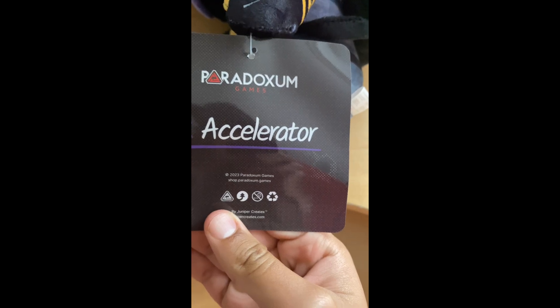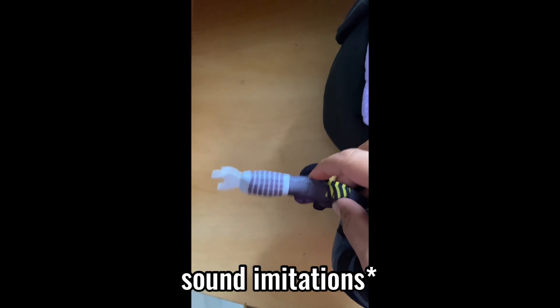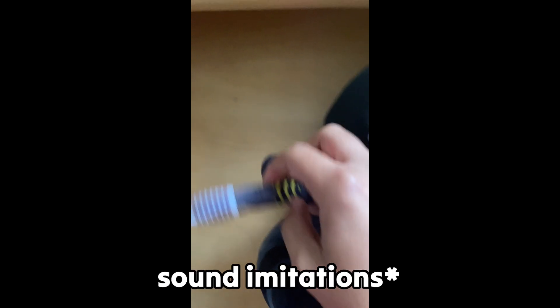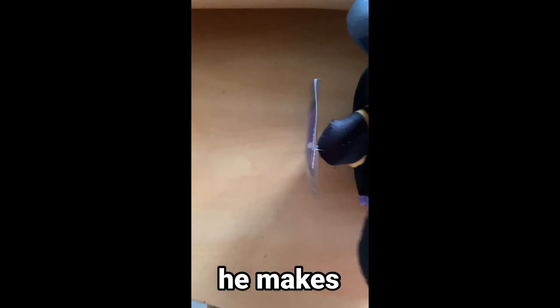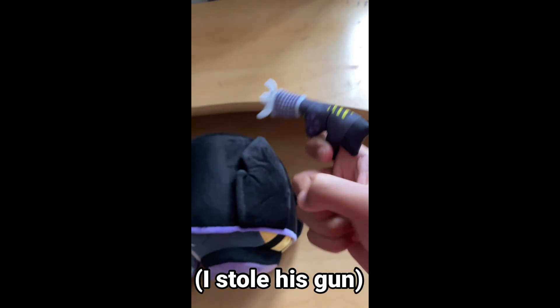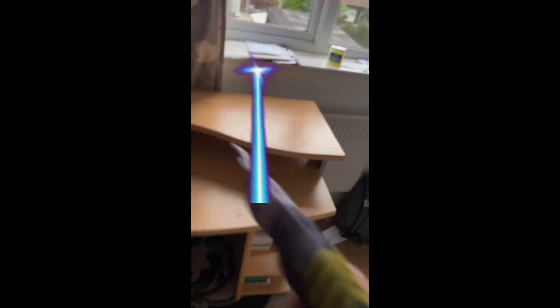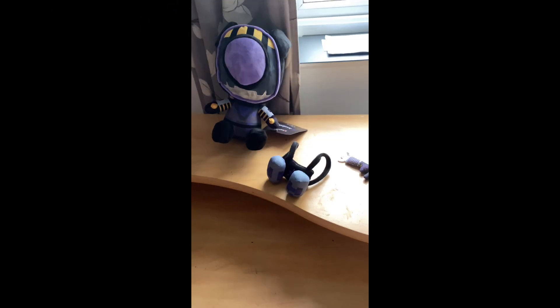Accelerator plush. Nothing useful at all. Cool gun. Whatever sounds this guy makes - I forgot what sounds he makes. Oh, you can actually detach the gun.